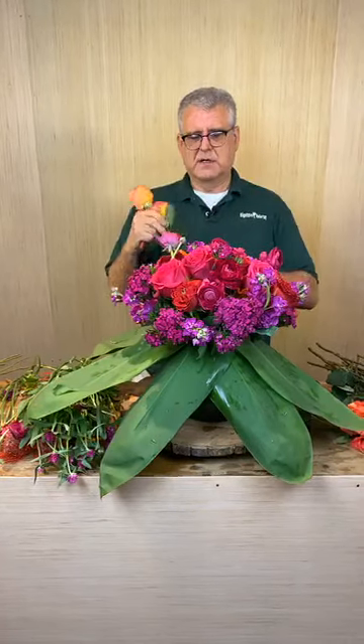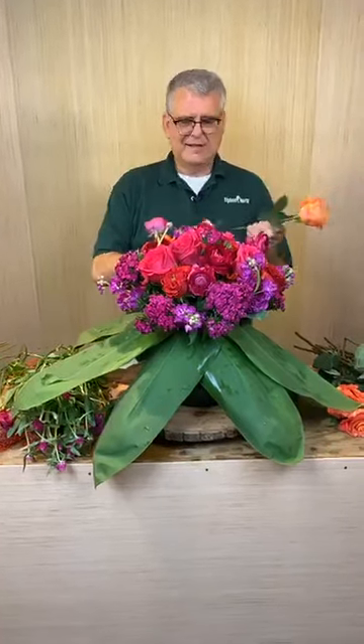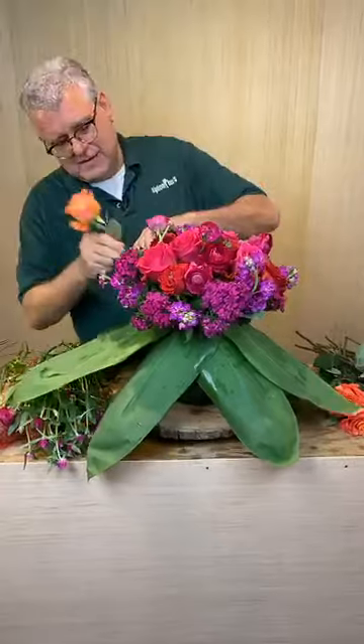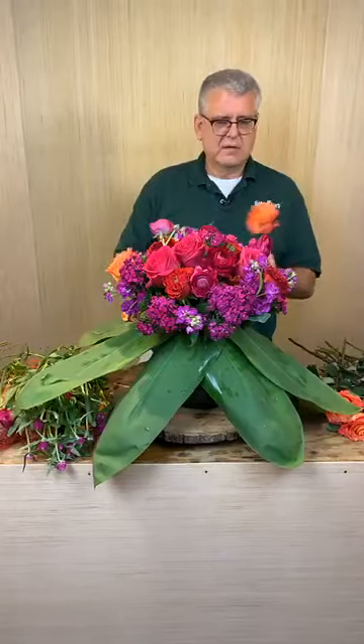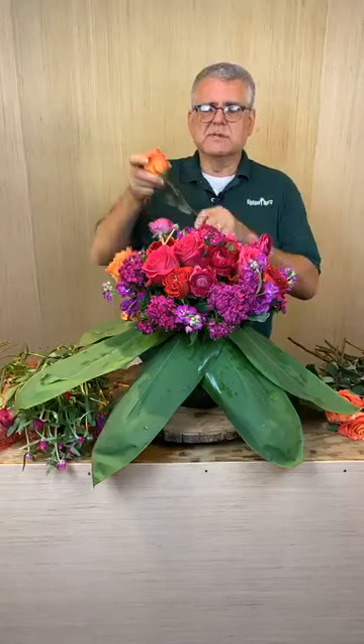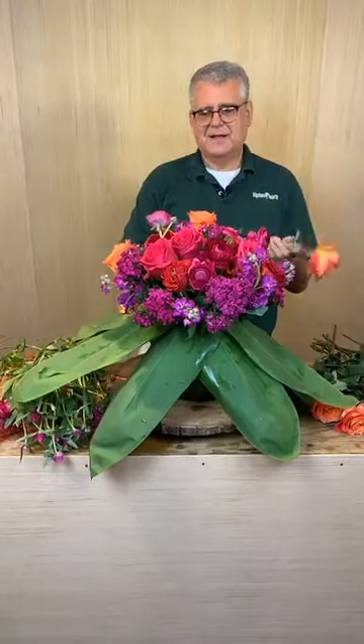Now we're going to go back and pop in this orange. This is looking kind of fun. Miss Milla just discovered us and she loves the design - she's from Fort Wayne, Indiana. Someone asked, are those ranunculus? They are ranunculus. I'm going to spin this around and start working on the back side.